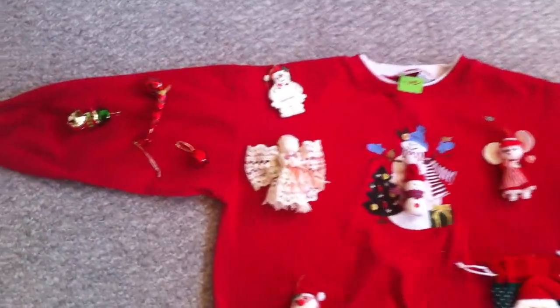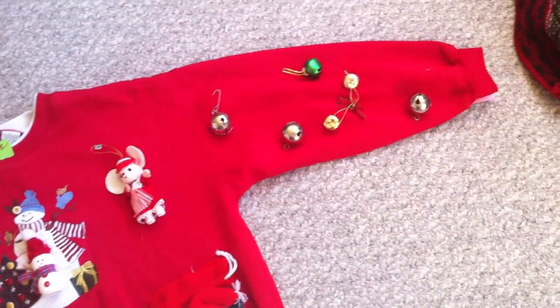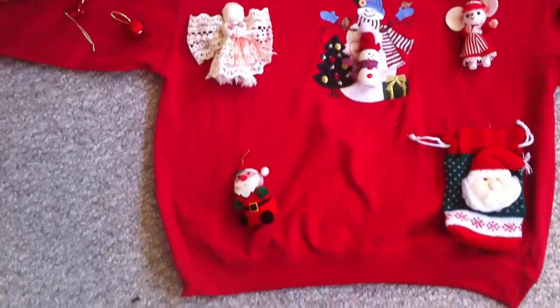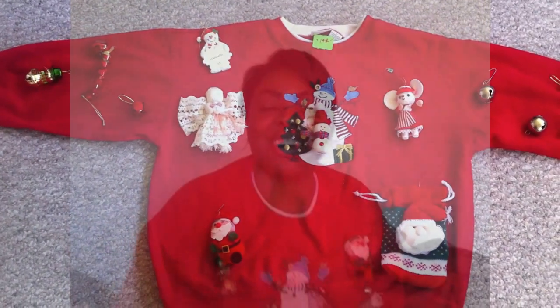The trick is to lay the sweater on the floor and then lay out your little bits and bobs on the sweater so you can see how you'd like it, and then sew them on. Here I've laid out all my bits and bobs on the sweater and I'm pretty happy with the layout. You can find these little things at the thrift store in a baggie for like a dollar ninety-nine.